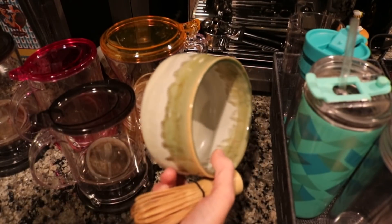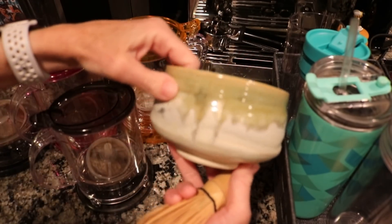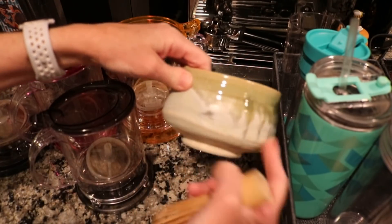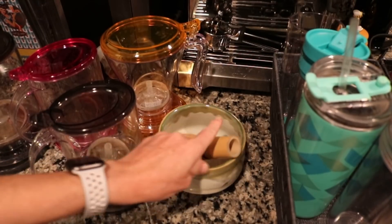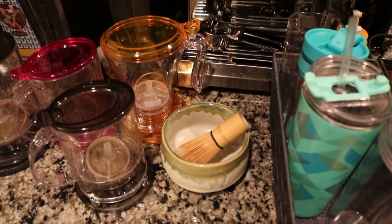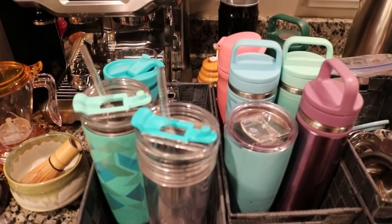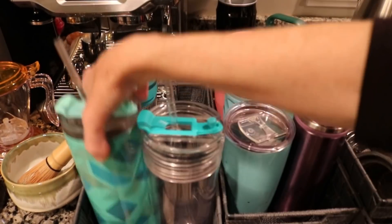I have a matcha bowl from Teavana — it's very pretty, probably handmade, glazed, and a pale green color. I've got a matcha whisk, but honestly I don't use it very often because I just use a little electric whisk instead.